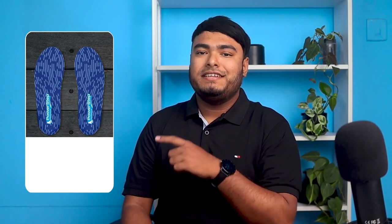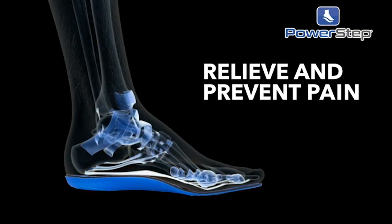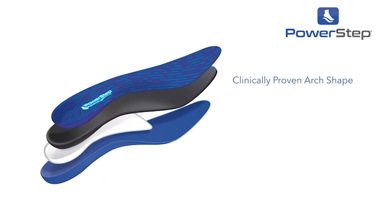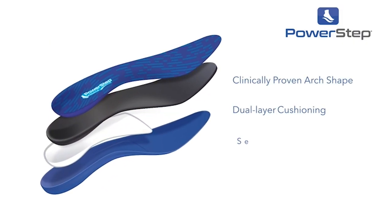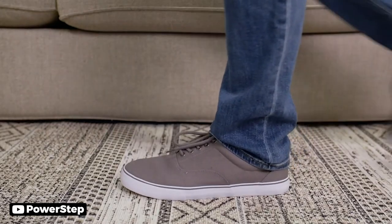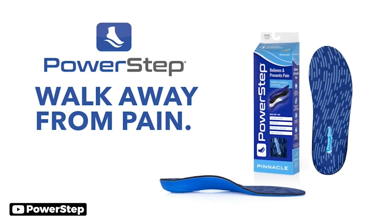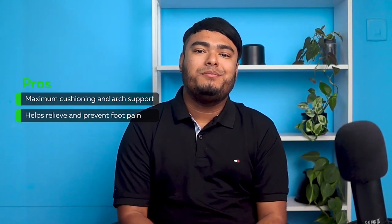The PowerStep Pinnacle insoles provide maximum cushioning and arch support to help relieve and prevent foot pain. They are ideal for those who spend long hours on their feet or suffer from common foot, ankle, and knee injuries. The dual-layer cushioning and premium arch support are designed to reduce stress and fatigue. These insoles can be worn in a variety of shoe types and are ordered by shoe size without any trimming required. First-time users may need a transition period of wearing the insoles for a few hours a day. Provides maximum cushioning and arch support; helps relieve and prevent foot pain.